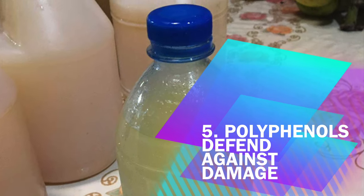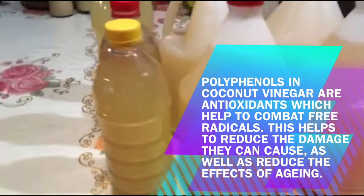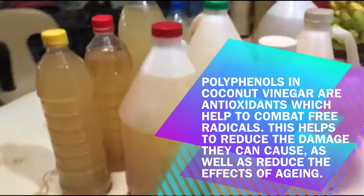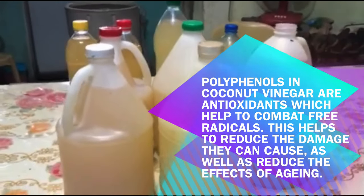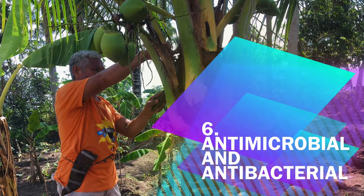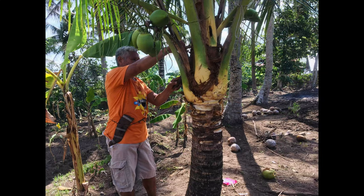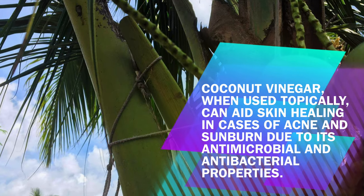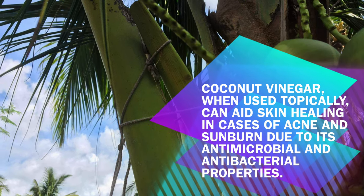Benefit 5: Polyphenols Defend Against Damage. Polyphenols in coconut vinegar are antioxidants which help to combat free radicals, reducing the damage they can cause as well as reducing the effects of aging. Benefit 6: Antimicrobial and Antibacterial. Coconut vinegar, when used topically, can aid skin healing in cases of acne and sunburn due to its antimicrobial and antibacterial properties.